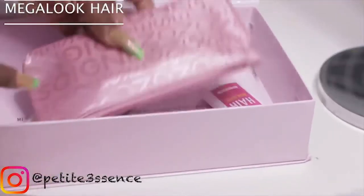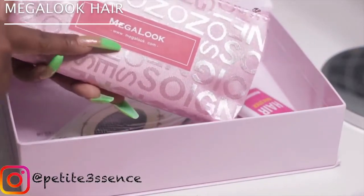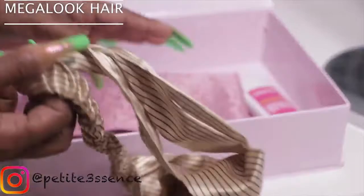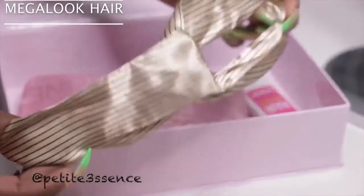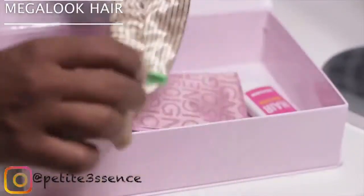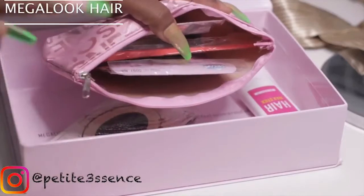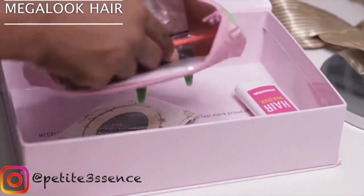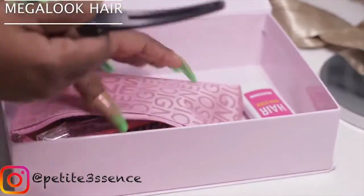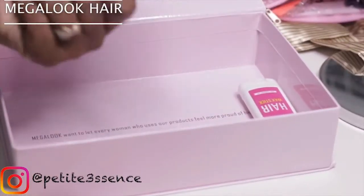Before I get into the hair, let me show you what else is in the box. First I got this little pouch here which is really cute - it says Mega Look and has the website listed below. On the inside we have a little headband - this is so nice, this is gonna come in so handy, the back stretches. Then we have a wig cap, a little edge comb, and they also have a clip in there, like a little section clip.